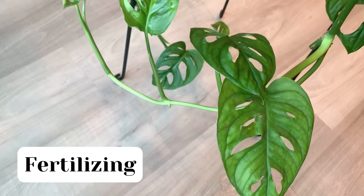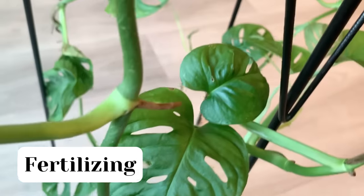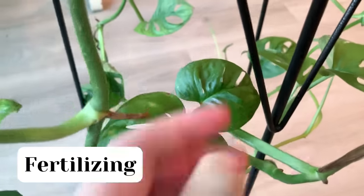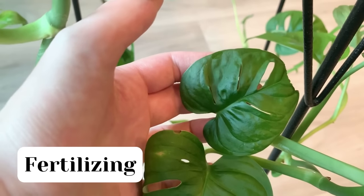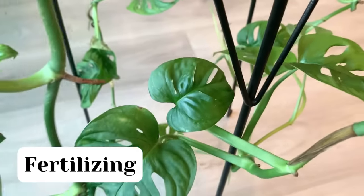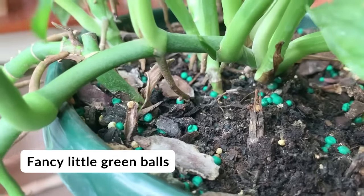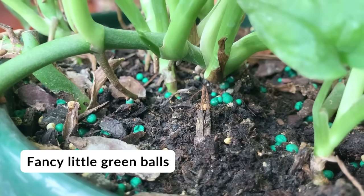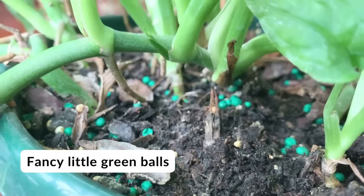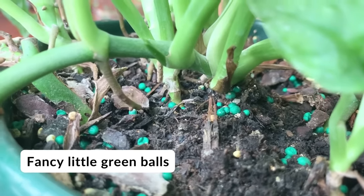This plant doesn't really require fertilizer, but using some can definitely give it a nice boost and help it thrive. Currently I'm not fertilizing mine because it already has a slow release fertilizer in it — those little green balls in the soil, if you can see those. Usually the store or garden center where you got your plant will have that in it already.